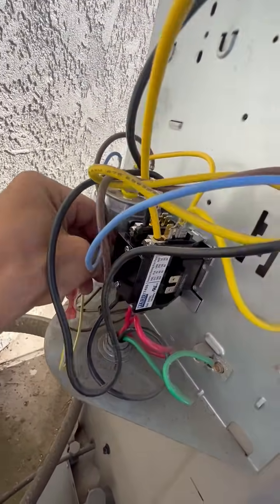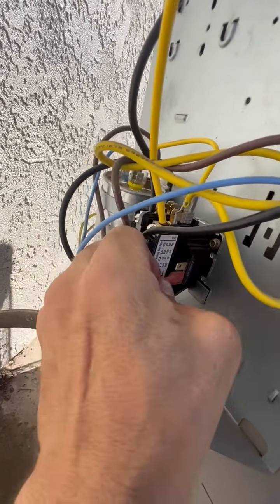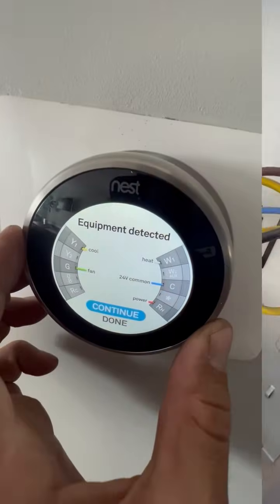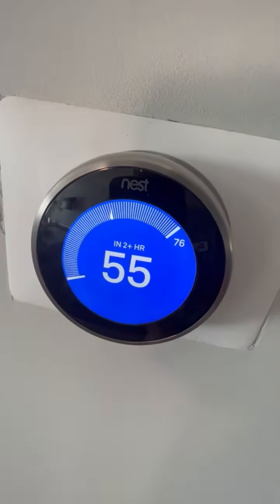New contactor is now in place. Here's a click — equipment detected, continue, continue, done. That's it.